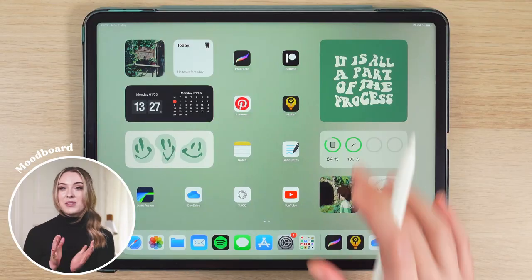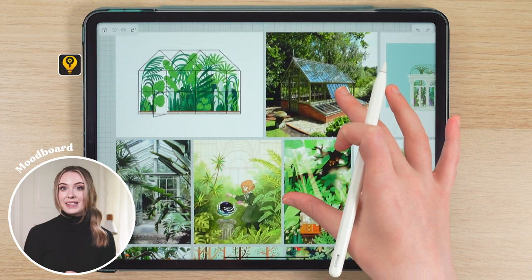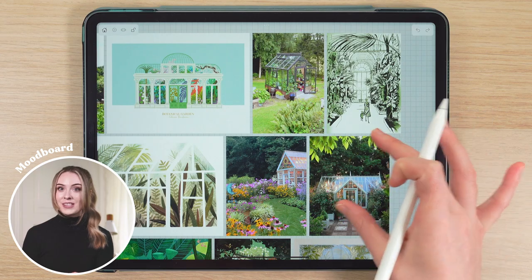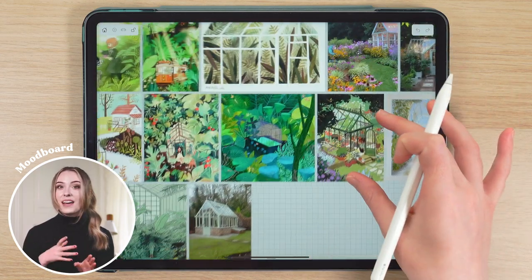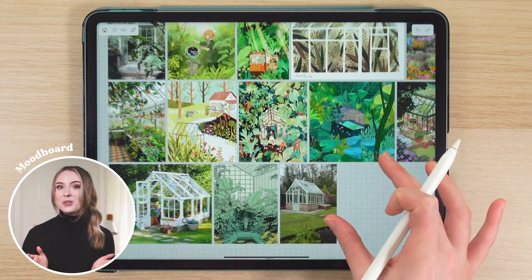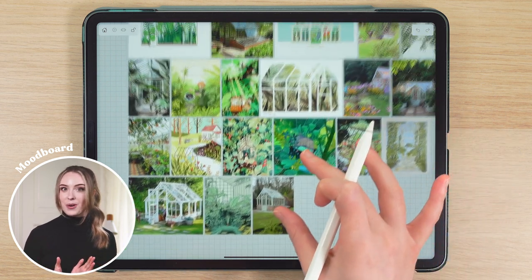To kick things off, I'm using the app VizRef to create a mood board full of reference images of greenhouses. I've gathered a variety of inspiring photos from Pinterest, including both artwork and real-life images to help me understand the dimensions, perspective, anatomy and also explore a few different stylization possibilities. I pretty much always do this before I start any piece, so this mood board is going to be my guiding companion throughout the whole drawing process.